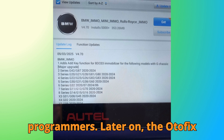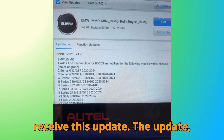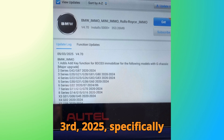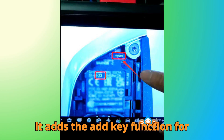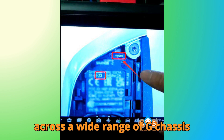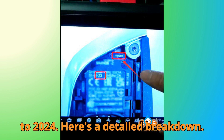The Odafix IM1 and IM2 series will also receive this update later on. The update, version 4.70 released on September 3rd, 2025, specifically focuses on BMW IMMO systems. It adds the add key function for BDC03 immobilizers across a wide range of G-chassis vehicles, covering model years from 2020 to 2024.